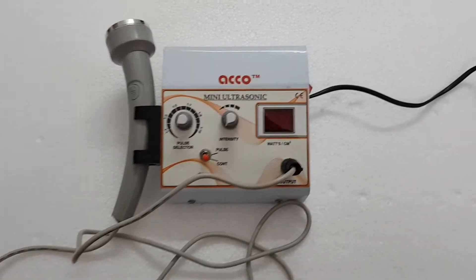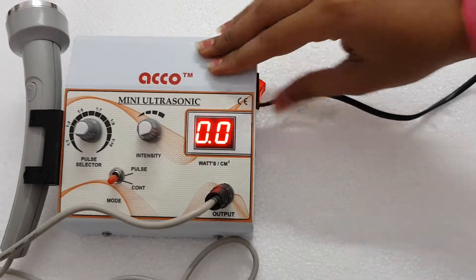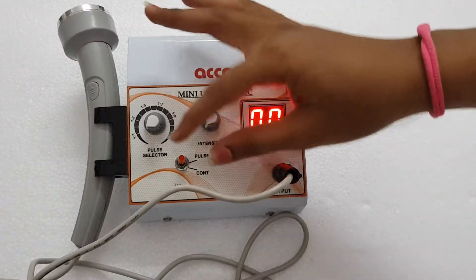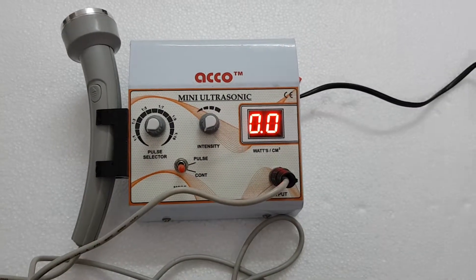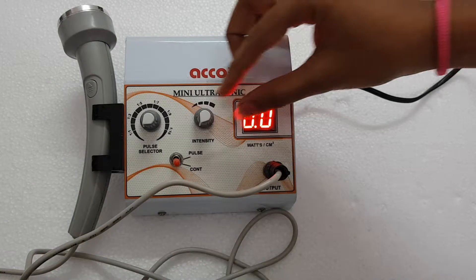We will now show you the demo of the Echo Mini Ultrasound Therapy Unit, 1 megahertz. Switch on the machine, select the mode as per your need — pulse or continuous. You can select the pulse ratio from here. Now increase the intensity as per your need.